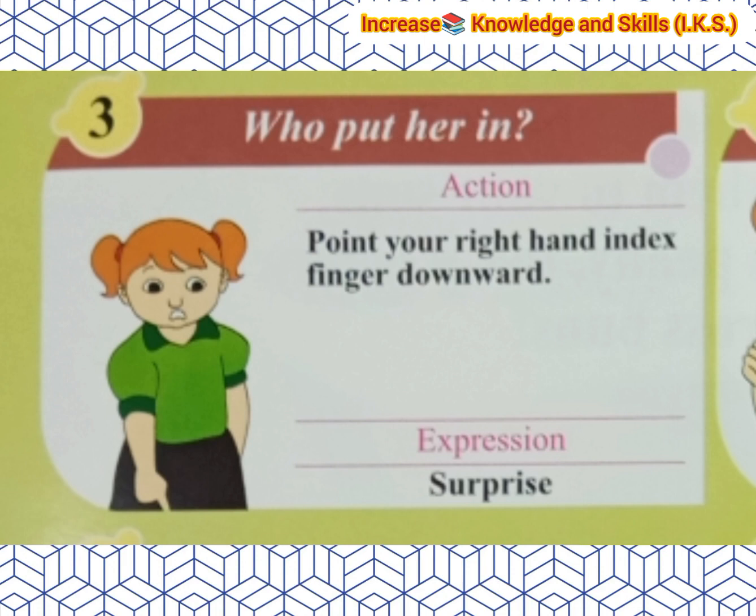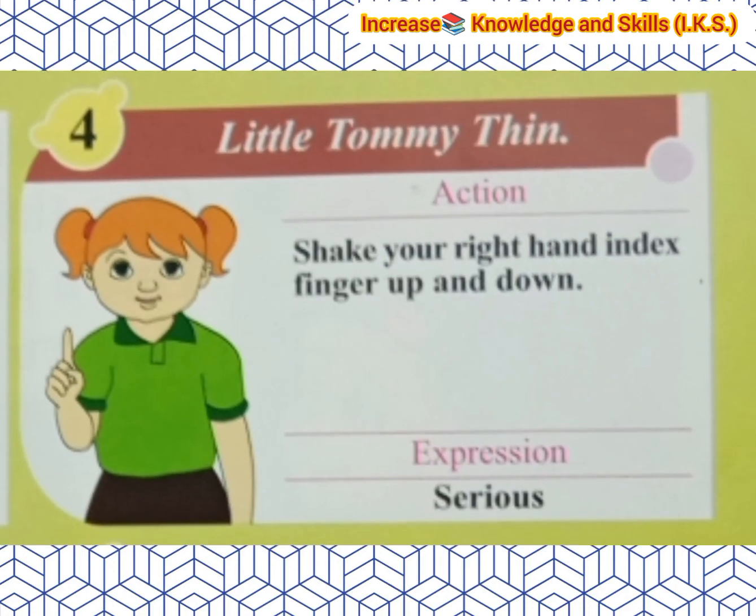Who put her in? Action: Point your right hand index finger downward. Expression: Surprise. Then Little Tommy Thin. Action: Shake your right hand index finger up and down. Expression: Serious.